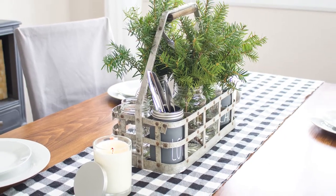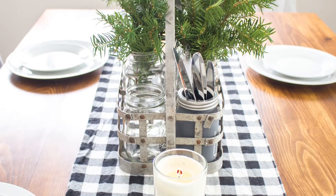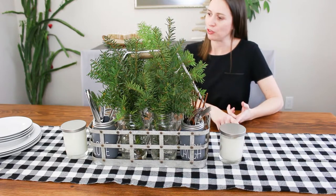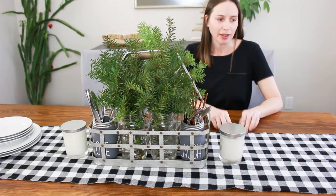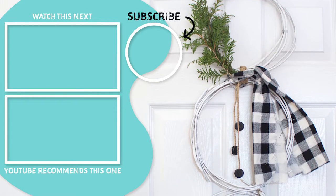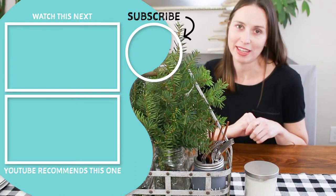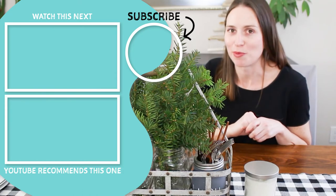It really didn't take much time at all — it probably took longer to collect the supplies from around the house. I'm happy I got to use this flannel buffalo check fabric, which we've been using for a lot of other projects. Jane used it for some pinecone ornaments she made for her tree, and I used it as a scarf for a snowman wreath on my doors. I'll include the links for those projects as well. Be sure to subscribe to our channel for more nature-inspired DIY and upcycling projects. Thank you so much for watching!